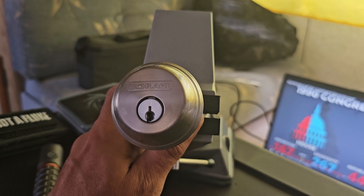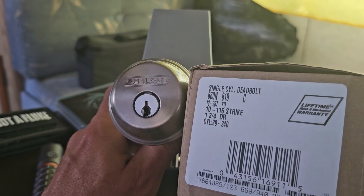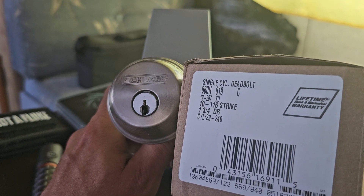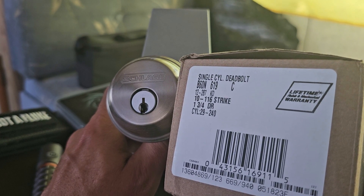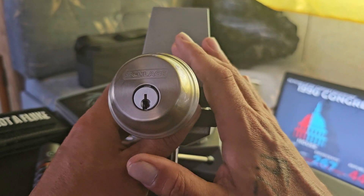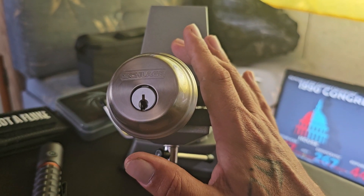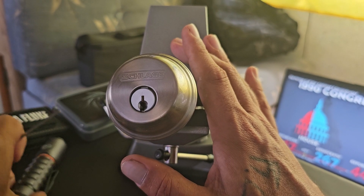This is the Slade single-cylinder deadbolt. I'm not exactly sure if it has a name — 29240 maybe? They said they were number one in home security, so I'm going to check that out.